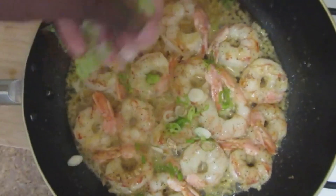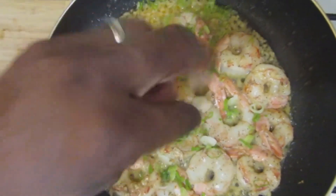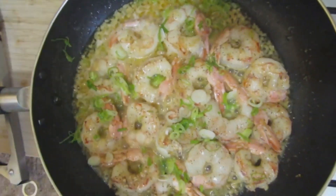Get your scallions in there. That's what you want. Then we're going to hit it with our lemon. I have a nice strainer here to catch my seeds. You just want to hit it with some lemon. That's what you want.